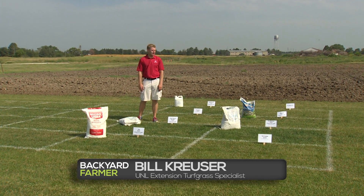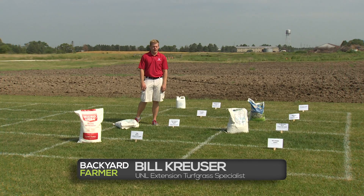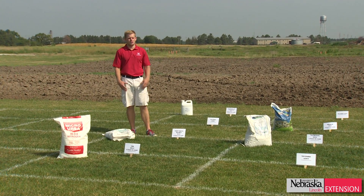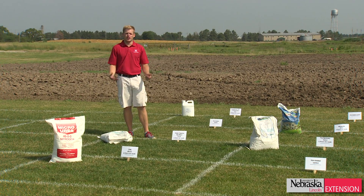On this hot July day, I'm here at our turf research facility in Mead, Nebraska, where this year we started a new study looking at organic fertilizers and their potential to help improve our lawns.